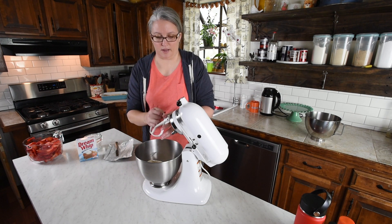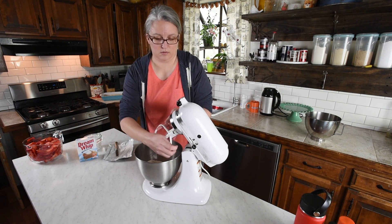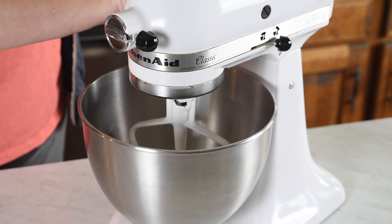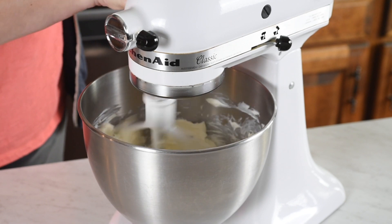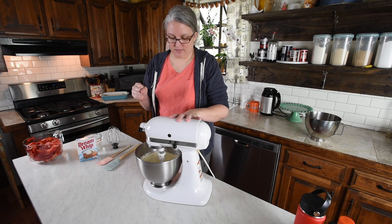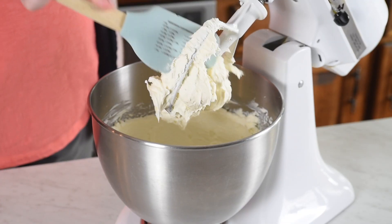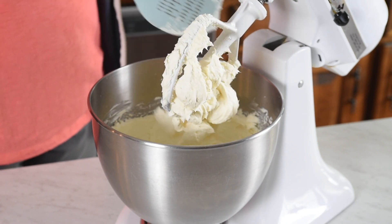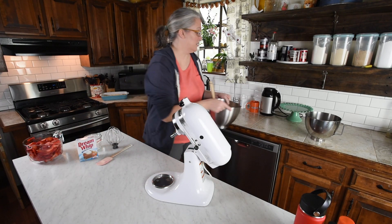I'm just going to put my mixing paddle on and give that a good mixing for a few minutes. Let's beat it up pretty good. Once you get it beat up, you can just scrape your beater off and set the cream cheese to the side.